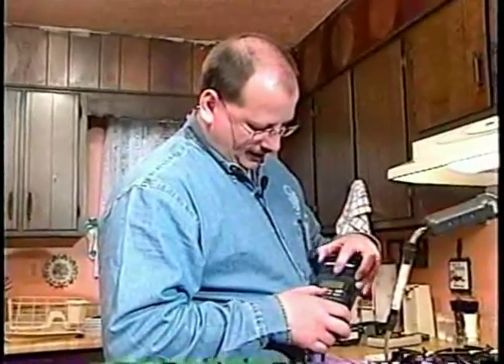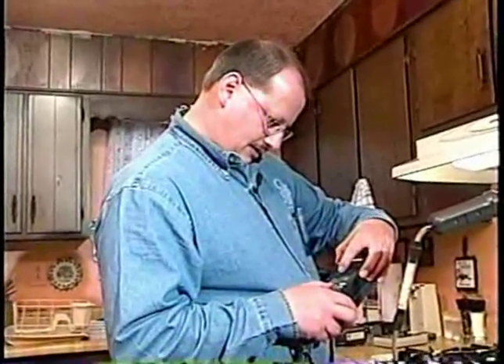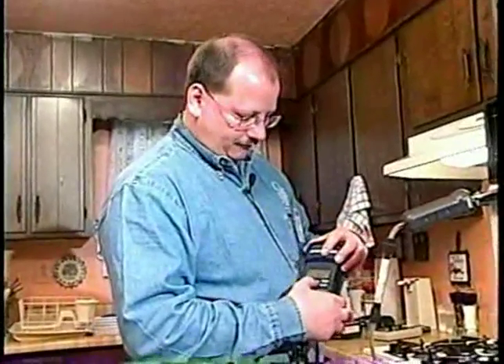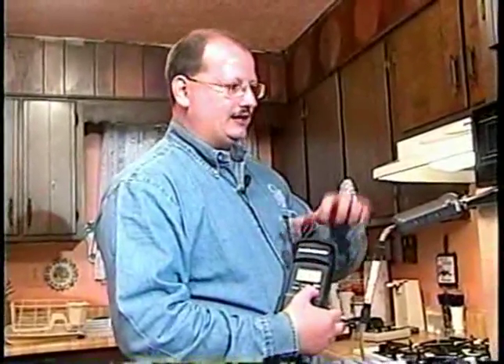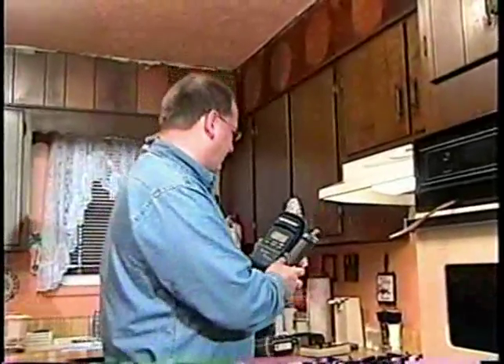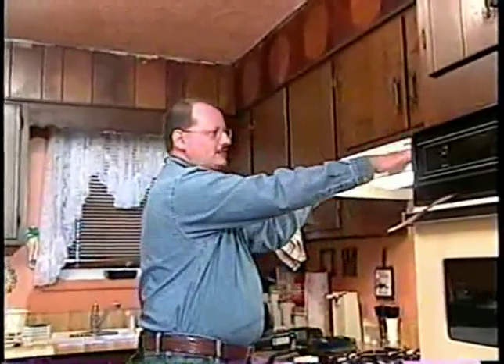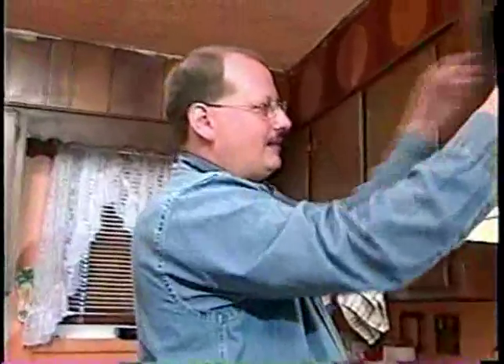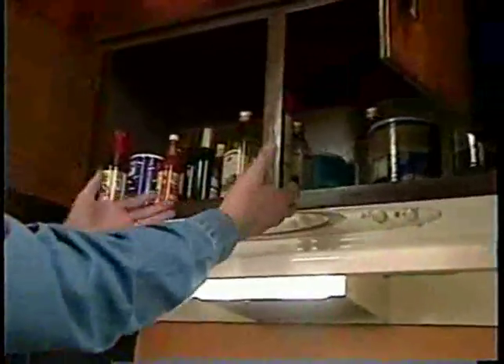That gives us the air-free CO measurement — CO air-free is what the CO level would be without the oxygen factored in. One last thing on the oven: this range is vented, but it's only vented to the living space — it's not vented to the outdoors. It just blows the grease right back in your face. We actually call these a 'zit fan' because it just puts grease right back on you.